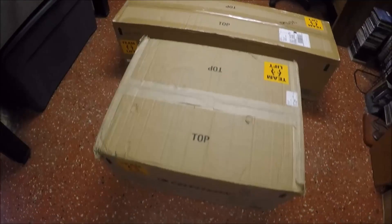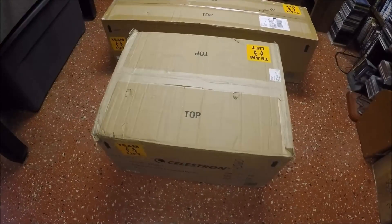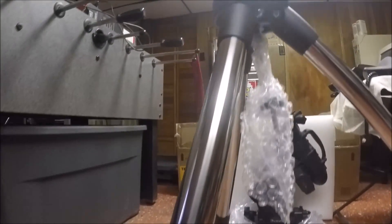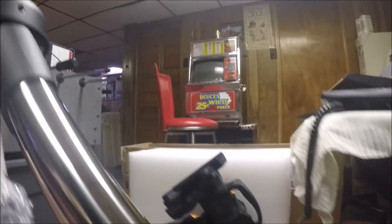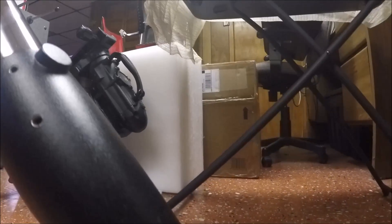I assume that long box contains the tripod legs and the square one is the mount head, so time to start unpacking. I've unpacked everything — here is the tripod, and I extended one of the legs. You can see they now have notches on the legs to make it easier when extending them, so you know exactly where to set each one. That's a nice touch.